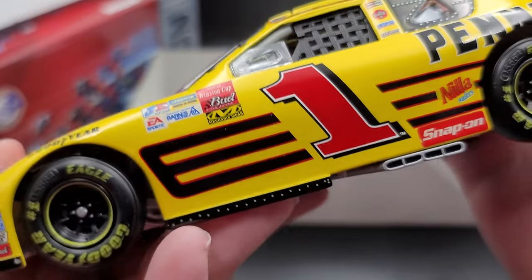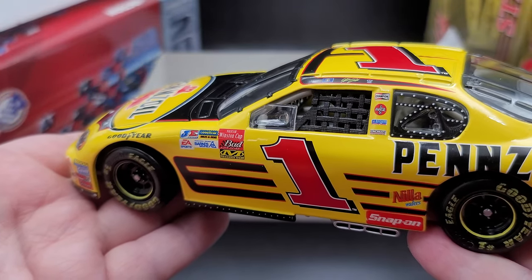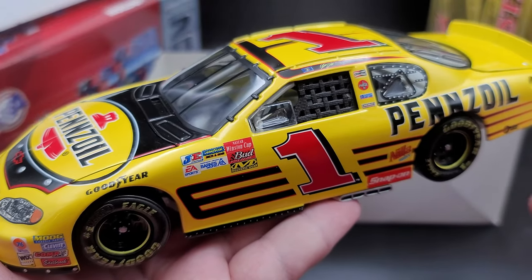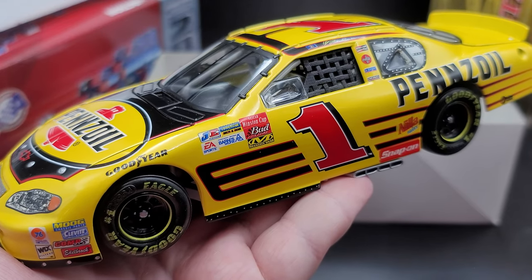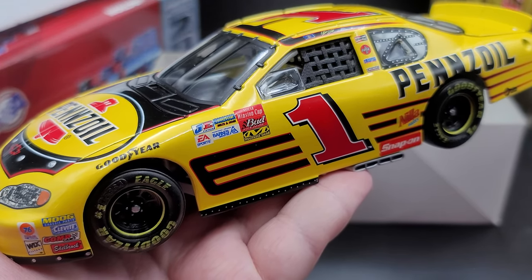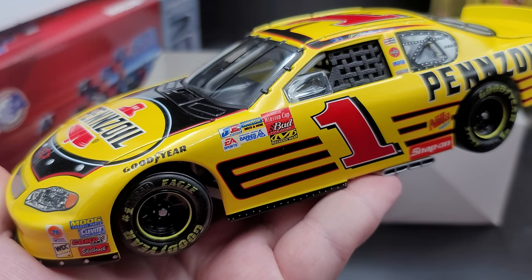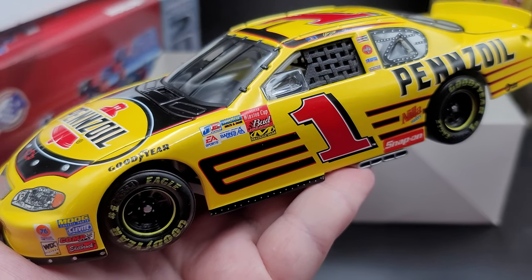So these are fresh sticker tires for Steve Park's 2003 Pennzoil Monte Carlo, produced by Action Racing Collectibles. I picked mine up from my friends over at circlebdiecast.com — link to their website will be in the video description below. You can find me on social media at jasonastrange69. If you enjoyed this review, give it a thumbs up and subscribe — I post new die cast reviews throughout the week, so be sure to click the bell for notifications. See you next time for an all new die cast review. Bye!